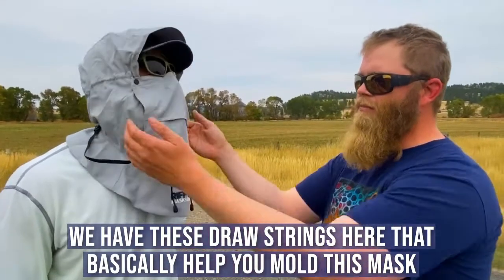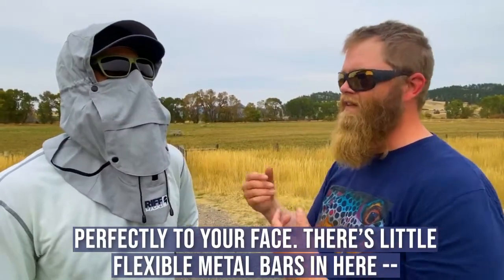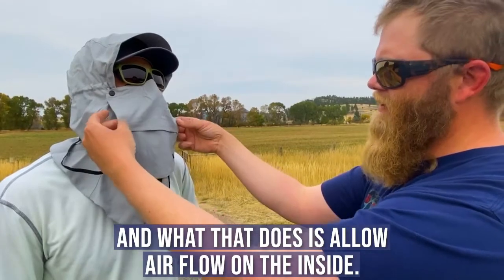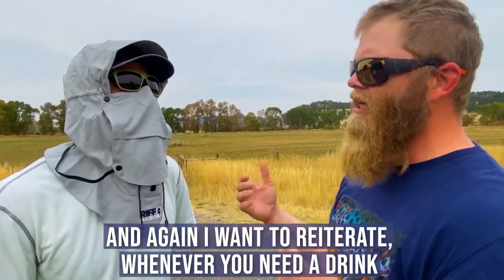We have these drawstrings here that basically help you mold this mask perfectly to your face. There are little flexi metal bars in here, and what that does is allow airflow on the inside.